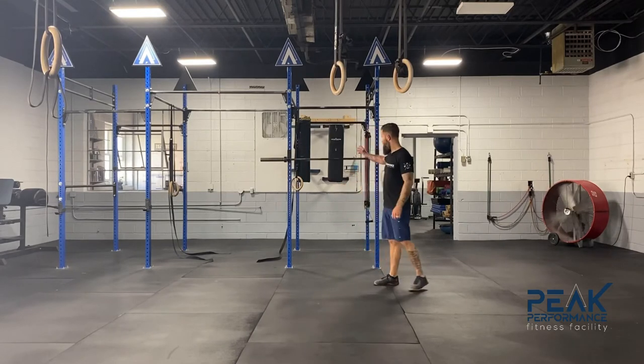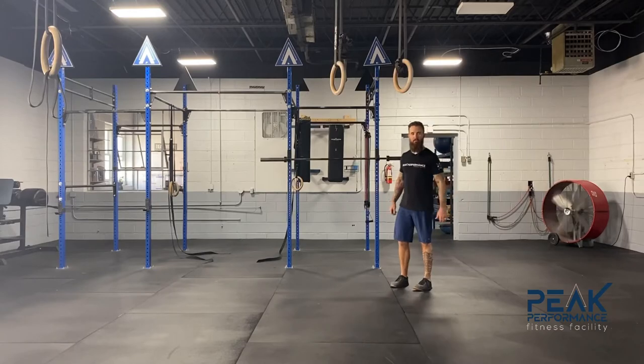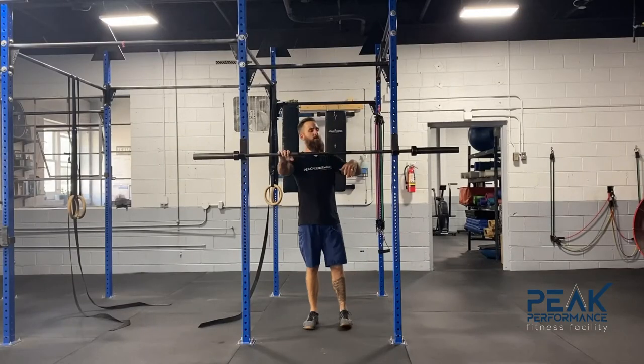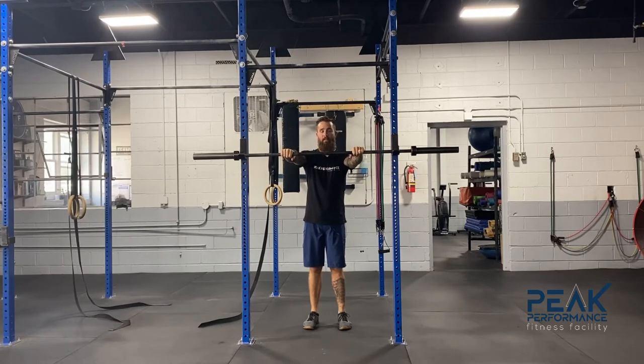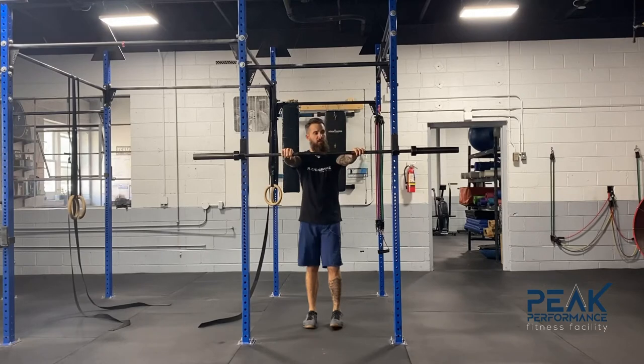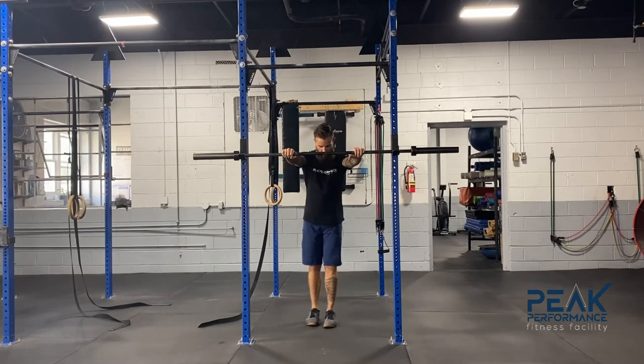Something we can do to free that up is going to involve a barbell in the rig — let's move the camera and get that set up. You can use pretty much anything you can put your hands on, like a countertop, so if you're at home you don't necessarily need a barbell. Anything stable will work.